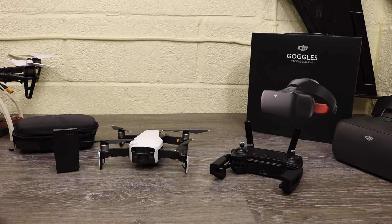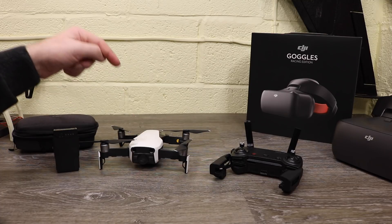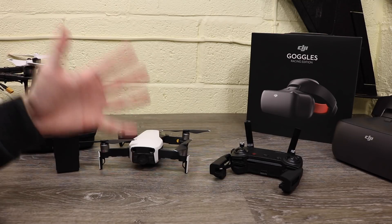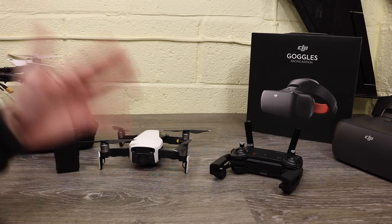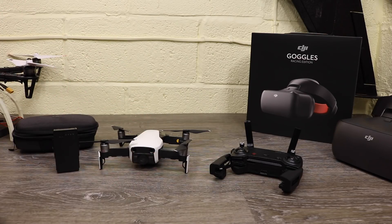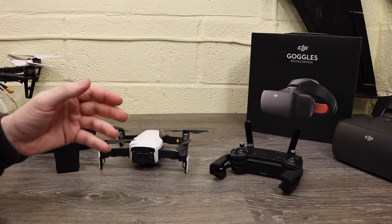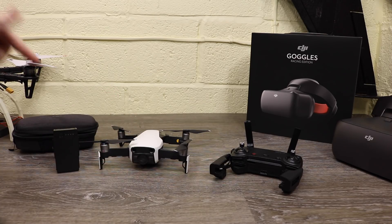Hello there and welcome back to the channel. In this video I am talking about the new DJI Mavic Air and specifically five questions I keep seeing being posted around the internet and forums. Five questions: three of them about sensor calibration, one about updating, and another one about the batteries.